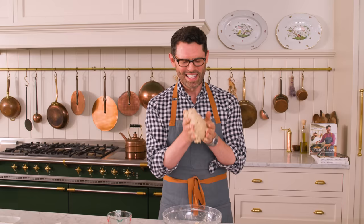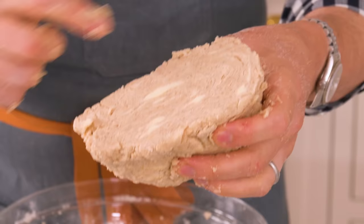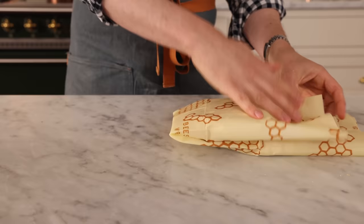This pie dough masterpiece is amazing, but it's unusable until you chill it. Half of it is for the crust on the bottom, and half will be for my extravaganza of leaves on top. Just cut it in half. Plop your beautiful pie dough onto plastic wrap or waxed cloth, wrap them up, and chill for about two hours. You could also make this up to three days in advance.